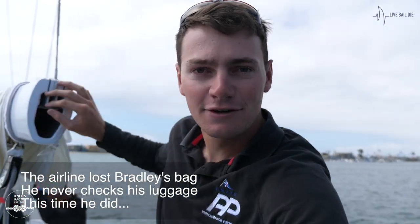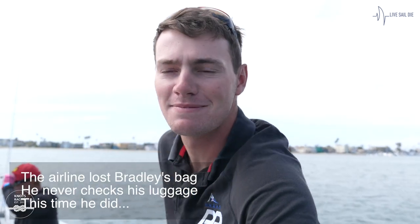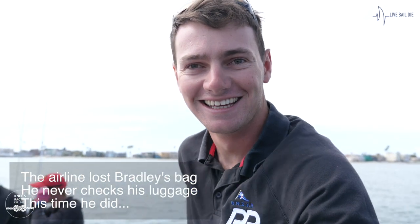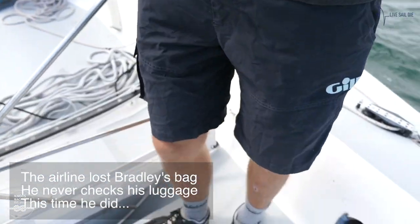I just had my bag finally delivered from United Airlines, so I'm pretty stoked right now. Made my day. Does that mean you've got some sailing gear? It does, yeah. Thanks to Nick today for lending me this great gear, but I'm looking forward to being back in my own clothes.